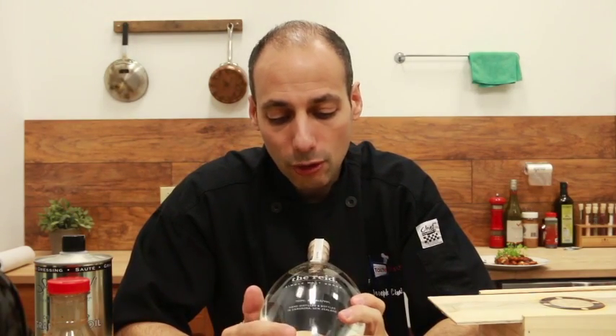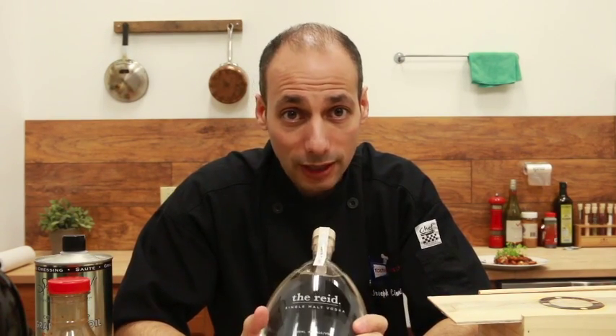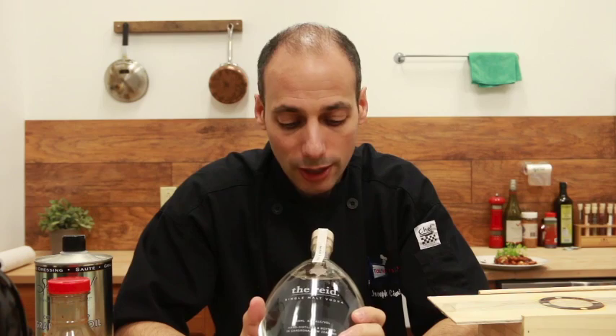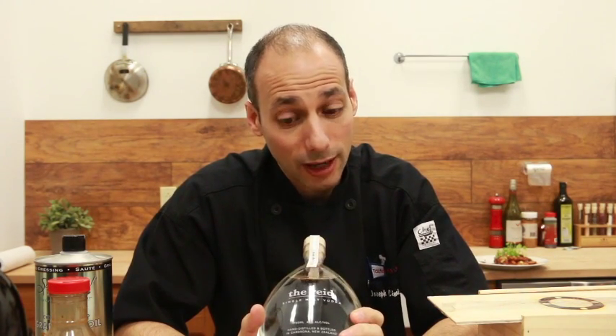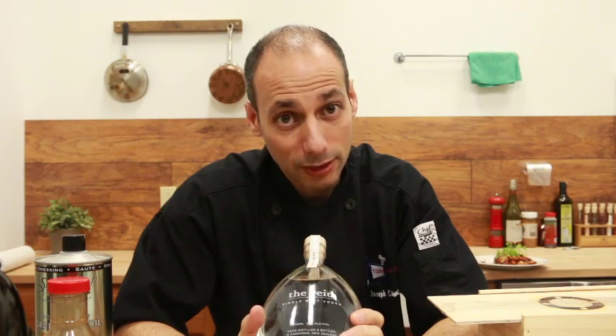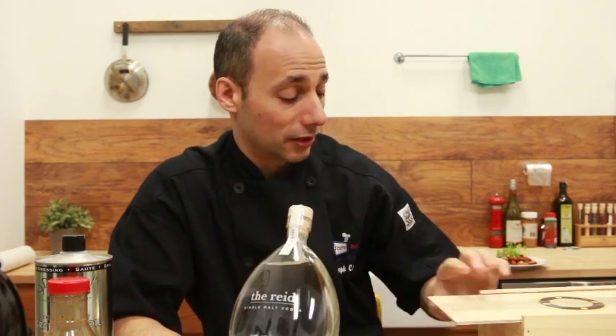This is called the Reed, single malt vodka. I haven't tried it yet, but I may crack this open — this might be my little alla vodka. I may do a little alla vodka pasta later. We just constantly eat on this show. So these are the products we're going to be using today, and it's looking good.